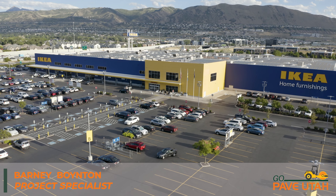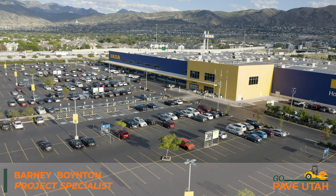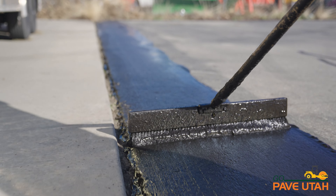Hey, this is Barney with GoPave Utah. We're down here at this awesome project we just finished in Draper for Ikea. We just finished doing some sealcoat down here.